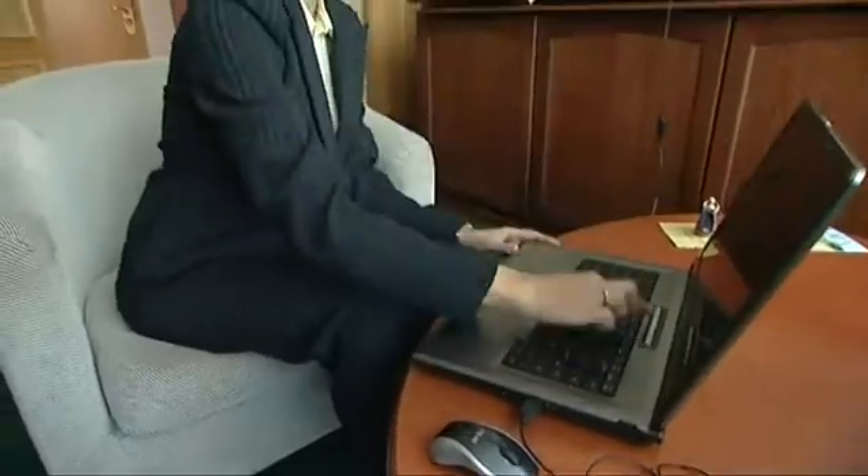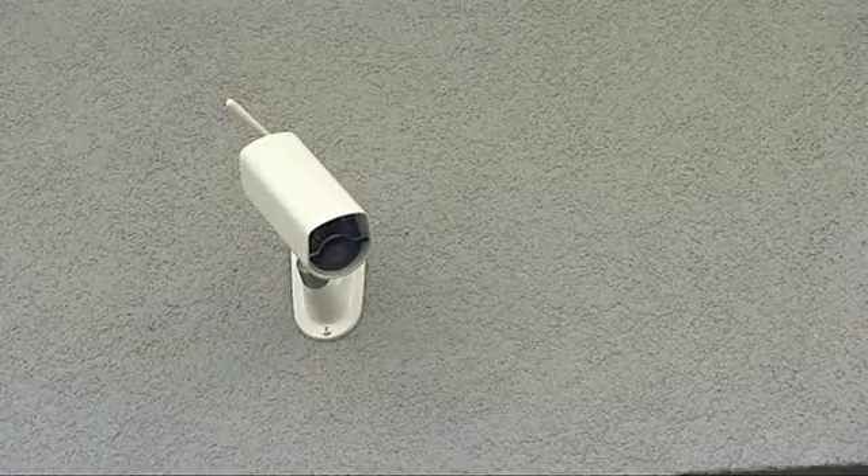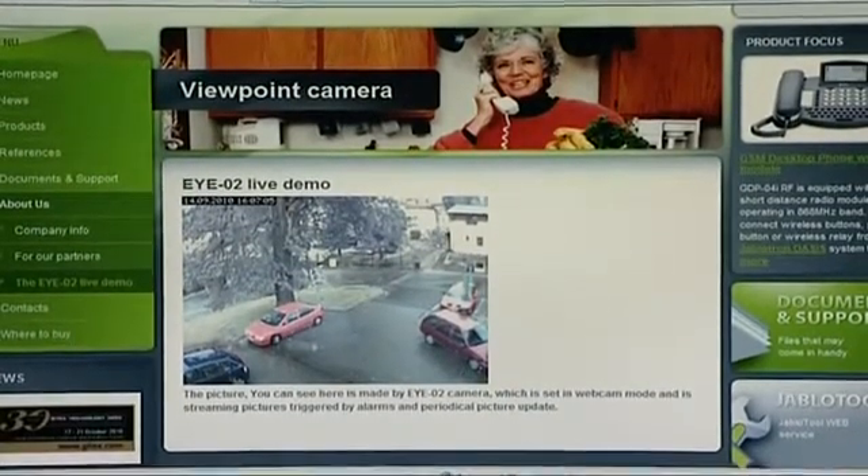Or connect to the camera through the internet server www.yablotool.com and get full control including the history of events. Moreover, the current camera image can be inserted in your own web page.